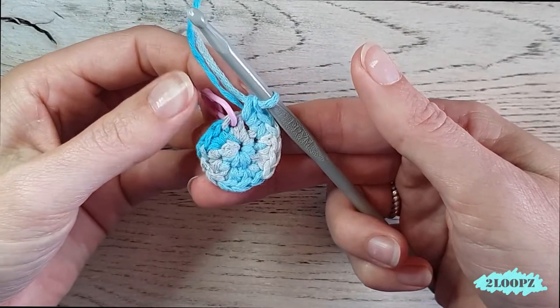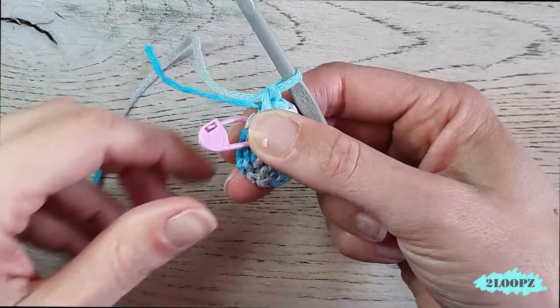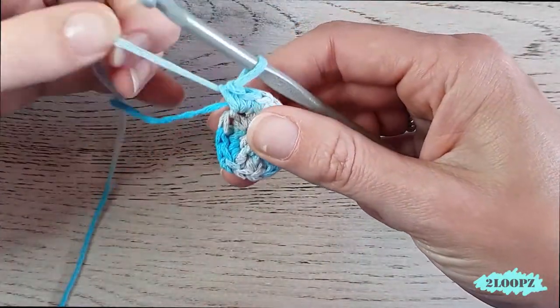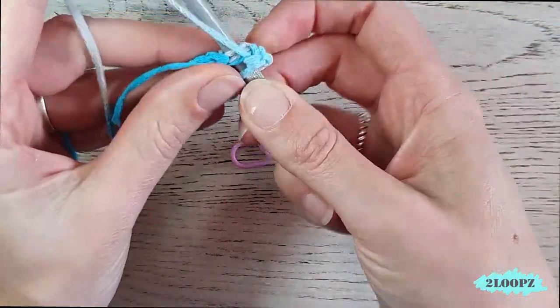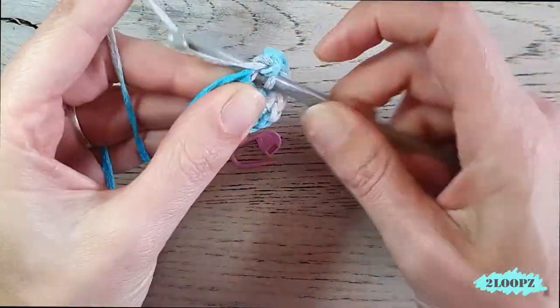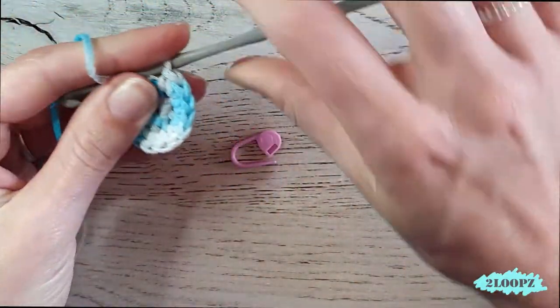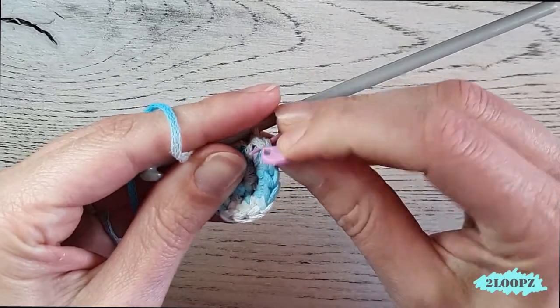When you reach the stitch with the stitch marker, that is your last stitch. Take out the stitch marker, make two more single crochet in that last stitch, and then put your stitch marker back in to mark your new last stitch.